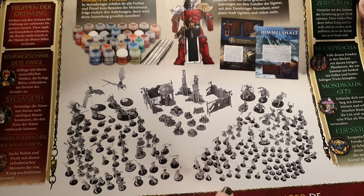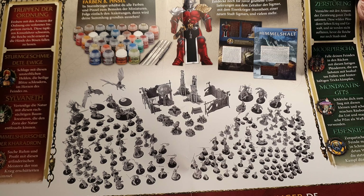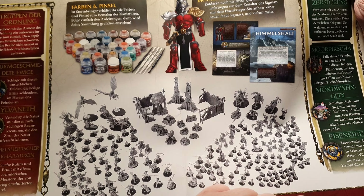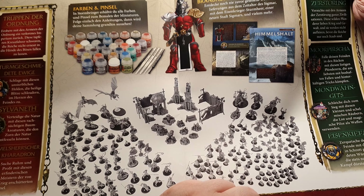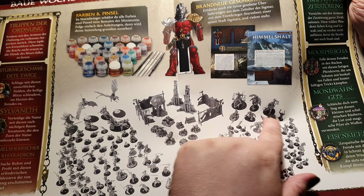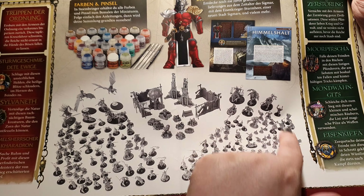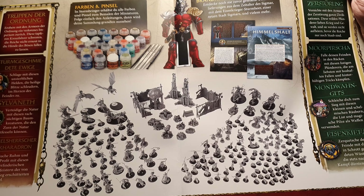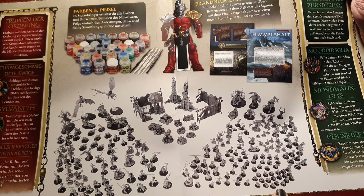On the Kruleboyz side you get a whole lot of Hobgrot Slittaz and Kruleboyz obviously. There's also some Moonspite Grots, Troggoth units, war machines with a big shooter, and Kruleboyz riding on monsters — one on a troll, one on a giant. You also get an orc shaman, other Orruks, squigs, and night goblins. It will be a really nice orc army.